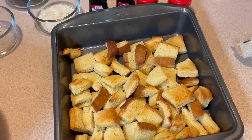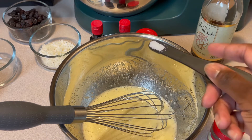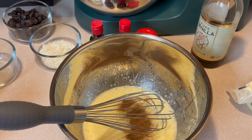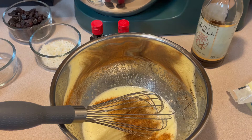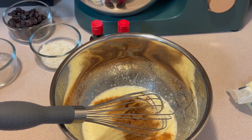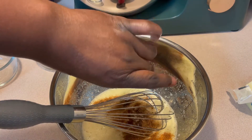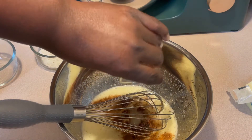My bread is ready. Now I'm adding my seasonings and my flavorings. I'm using one-fourth teaspoon of salt, one-fourth teaspoon allspice, one-fourth teaspoon of nutmeg, two teaspoons of vanilla extract, and one-and-a-half teaspoons of coconut extract.